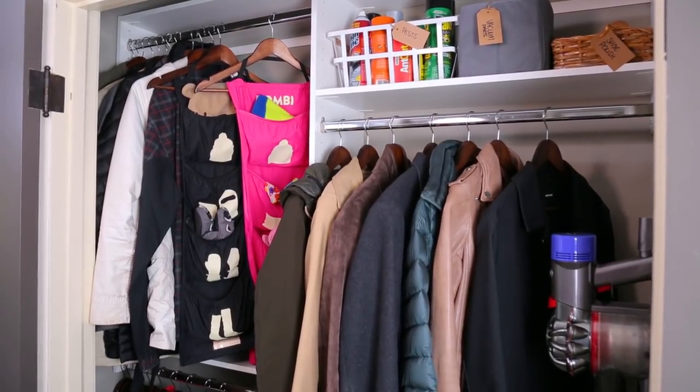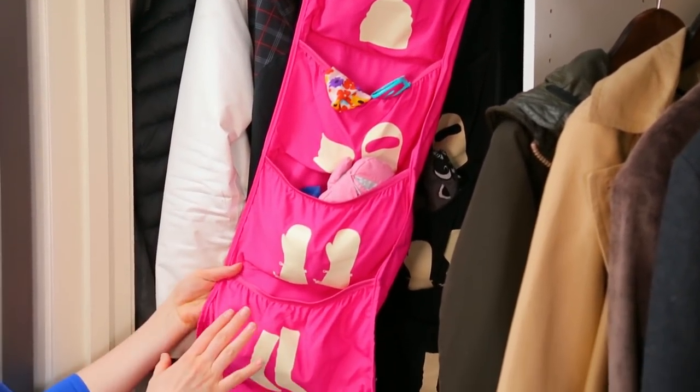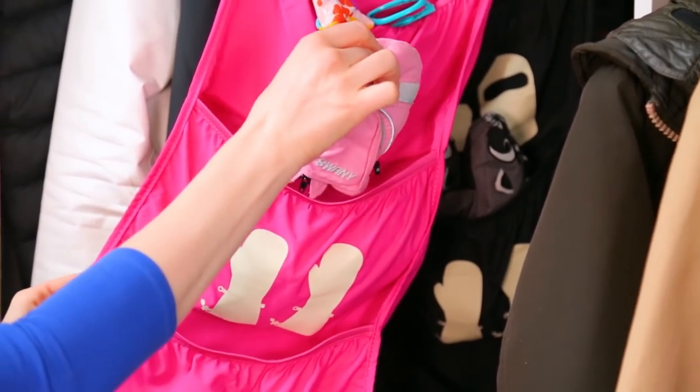The older members of this family have a bit of an easier time staying sorted, but for the kids, I wanted to give them a special place to put all of their outerwear. To do that, I purchased these adorable kids' organizers with a little pocket for everything they need.